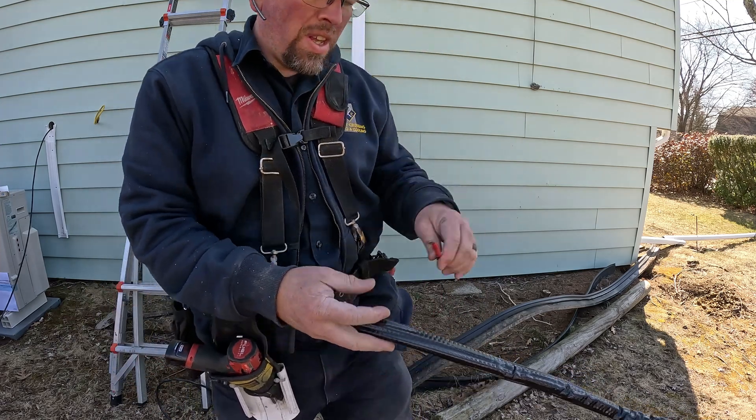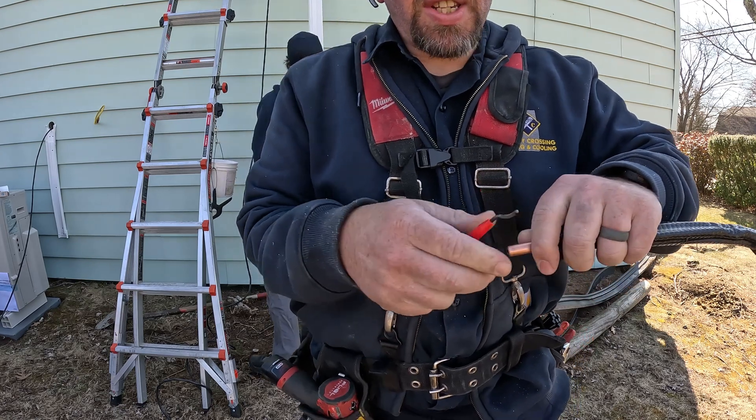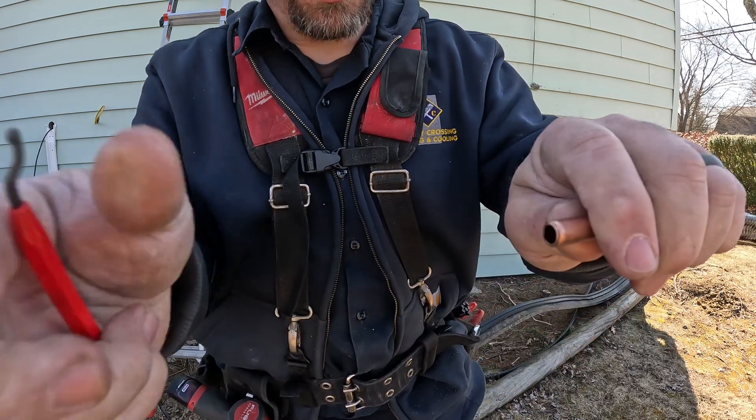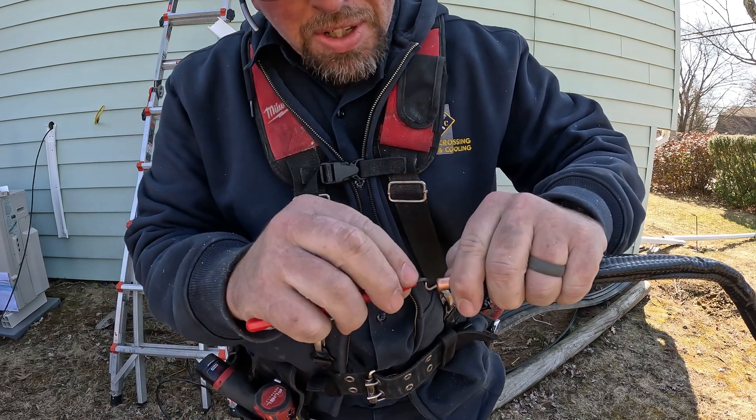Now do a little bit of deburring. You don't want to take off any more than you have to — you just want to take off the little inner ring from the cut where it folds the copper in just a little bit.